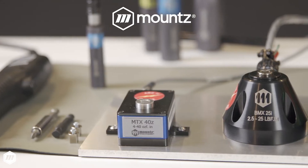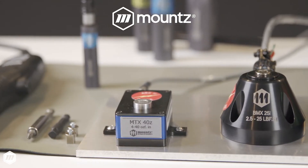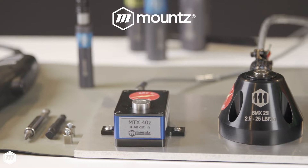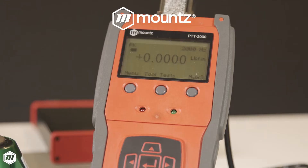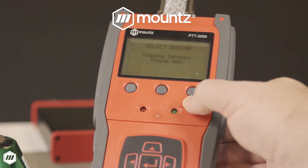Mounts Torque MTX Low Torque Sensors make it easy to meet the demands of testing multiple torque ranges for torque tools used in production, maintenance, and calibration labs. Sensors can be used with hand or power torque screwdrivers and wrenches.